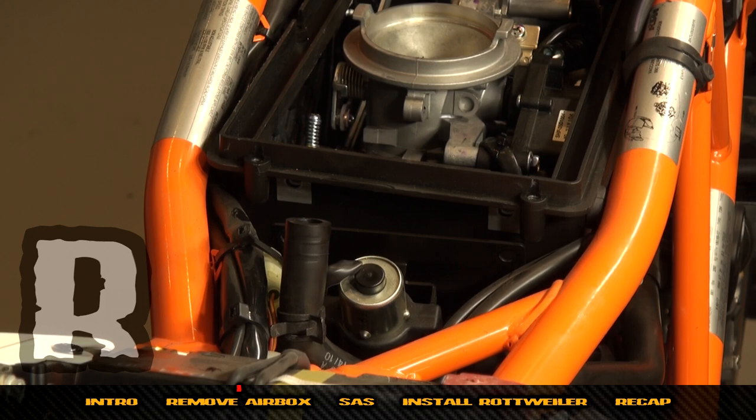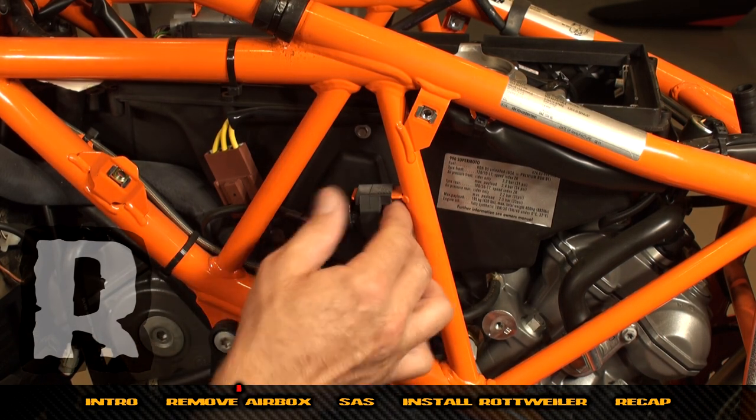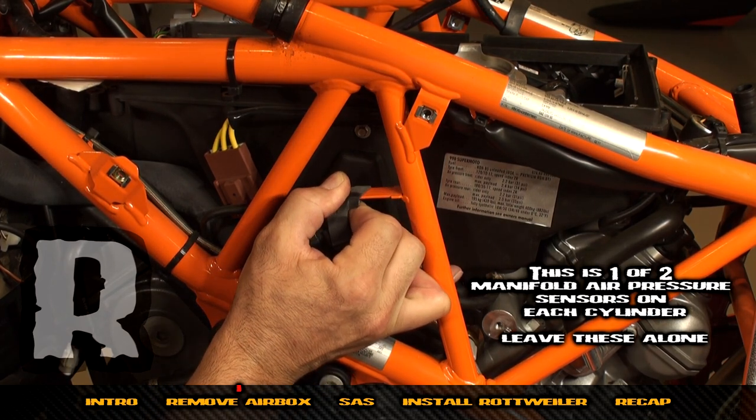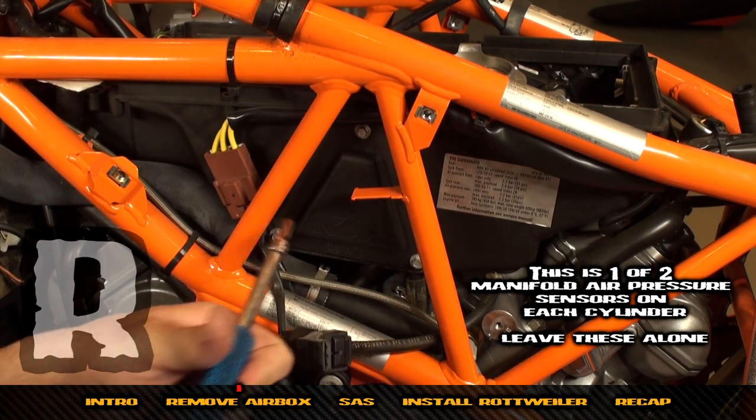Now that we've removed the two bolts the bracket is loose, and we can start working on removing the lower portion of the stock air box. Moving over to the left-hand side of the bike, we're going to remove this sensor — not completely, just pull it off the tab to get it out of the way for now.